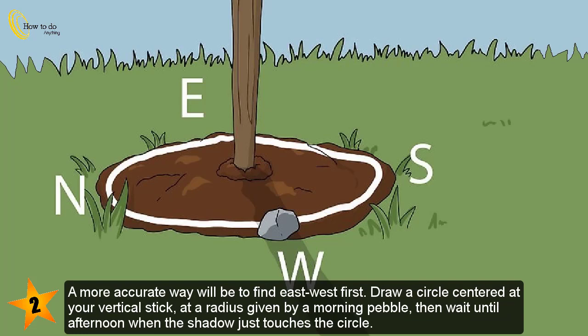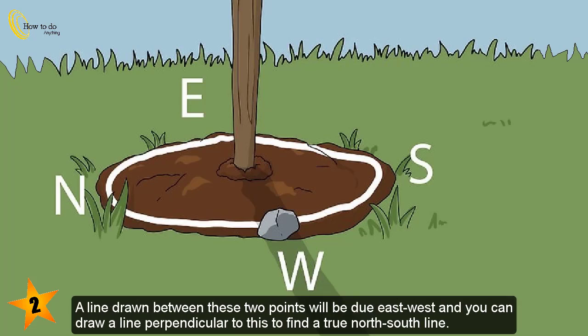A more accurate way will be to find east-west first. Draw a circle centered at your vertical stick at a radius given by a morning pebble, then wait until afternoon when the shadow just touches the circle. A line drawn between these two points will be due east-west, and you can draw a line perpendicular to this to find a true north-south line.